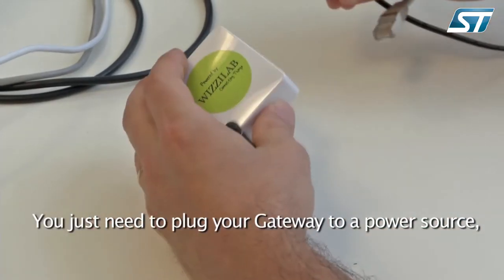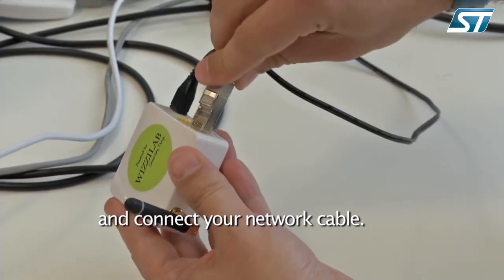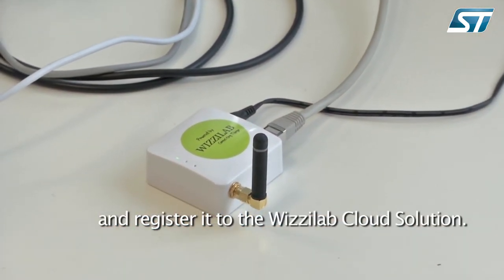You just need to plug your gateway to a power source and connect your network cable. Once the gateway is booted, just go to the administration interface and register it to our cloud solution.